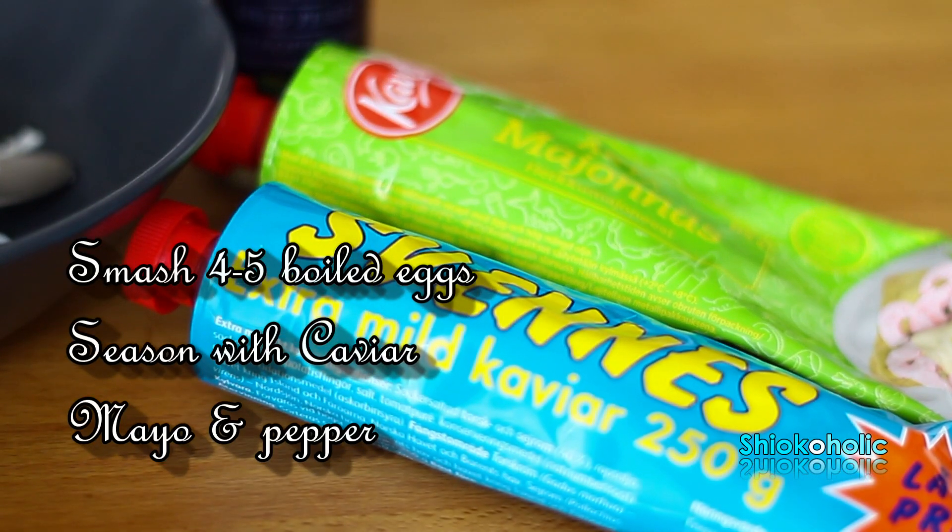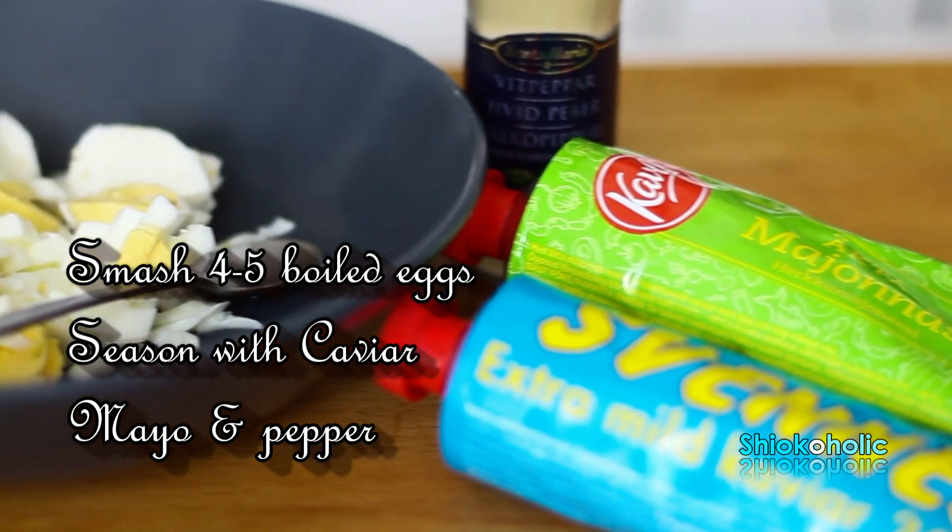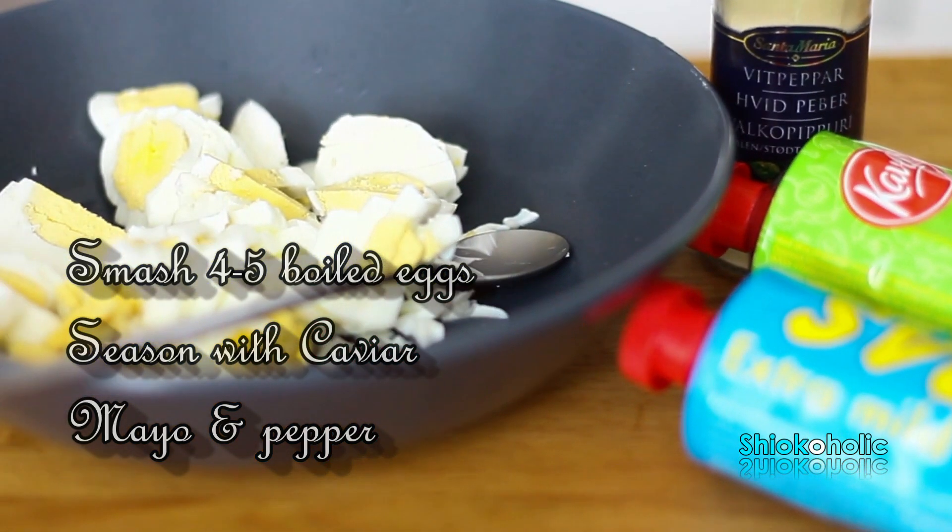I'm making 3 types of fillings for this cake. First, the egg. Boil 4 to 5 eggs, smash them, and season with pepper, mayonnaise, and caviar.